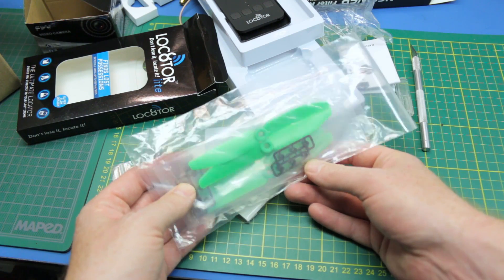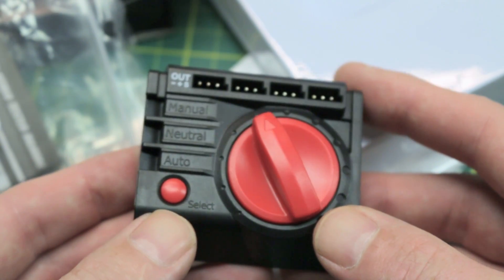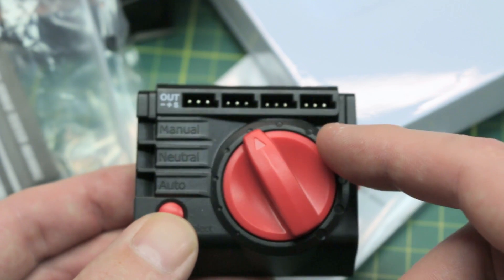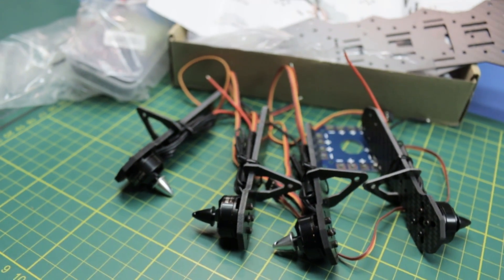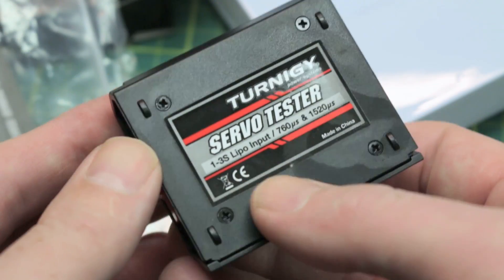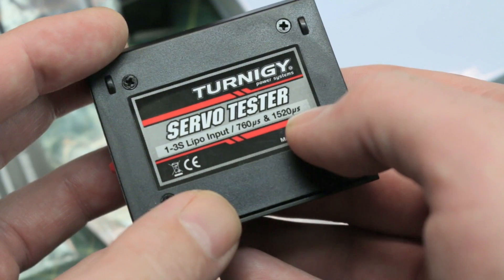Also in the box: some props for our new little quad setup, and a servo tester. I was going to make one with Arduino but they're not that expensive to buy. I'm going to use this for assembling the quad — it'll let me test the speed controls and motor rotation to make sure I've got the motors going the right direction on the right arms before I even assemble the quad. This is a Turnagy one you can get from Hobby King — one to three S LiPo input. It does different pulse widths and frequencies for servos or speed controls, so you've got to make sure you have it on the right setting.